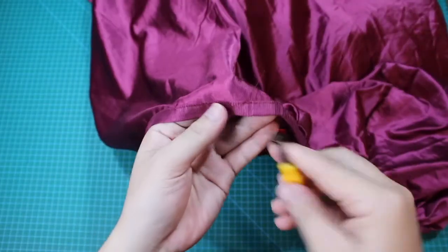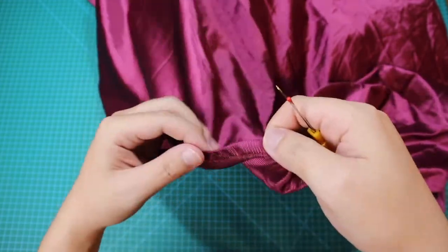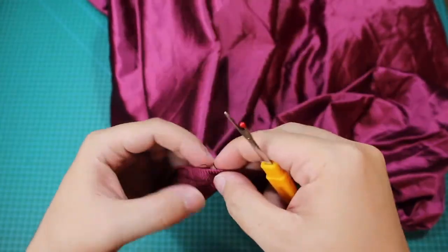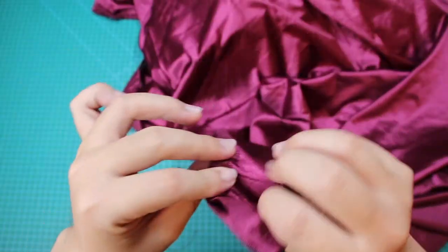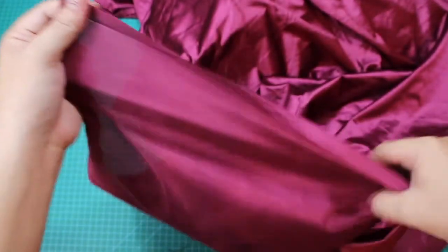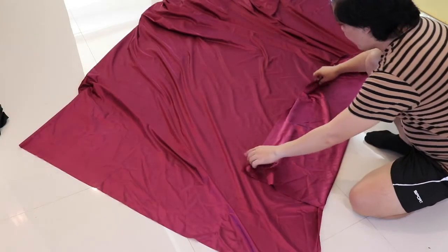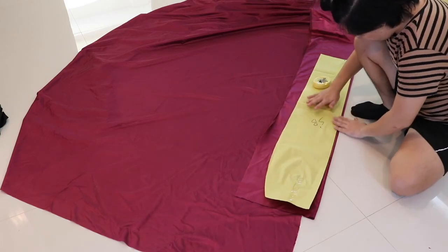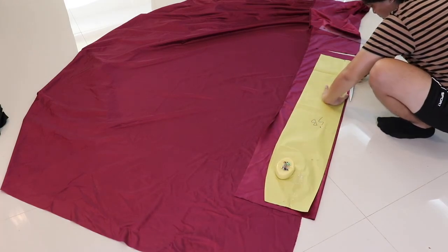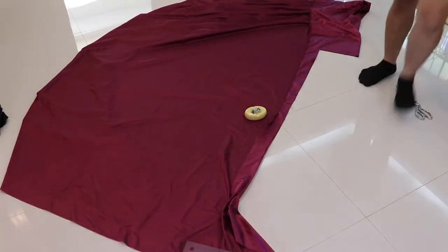Para sa unang hakbang, gamit ang aking seam ripper, maingat kong tinanggal muna ang tahi ng ating bedsheet. Ito ay kinakailangan nating gawin upang hindi tayo mahirapan sa paggunting ng ating mga pattern. Pagkatapos nating matanggal ang mga tahi, pinlantsa ko ng bahagya ang ating bedsheet, lalo na sa parteng may gusot. Ngayon, handa na tayo para gawin at guntingin ang mga kakailanganin natin. Para makatipid tayo sa tela, inuna ko munang ginawa ang skirt ng ating gown dahil ito rin ang pinakakritikal na parte — maingat kong hinanap ng tamang pwesto ang bawat pattern.